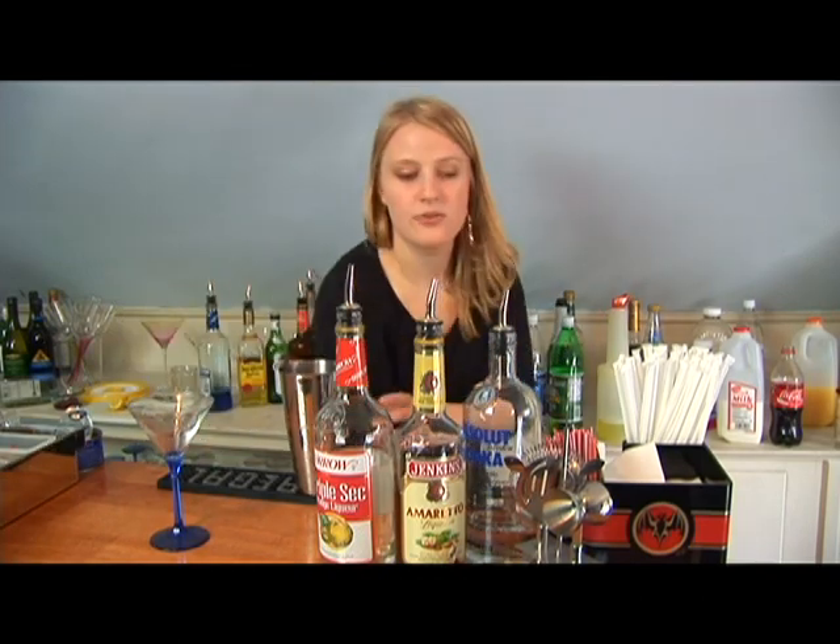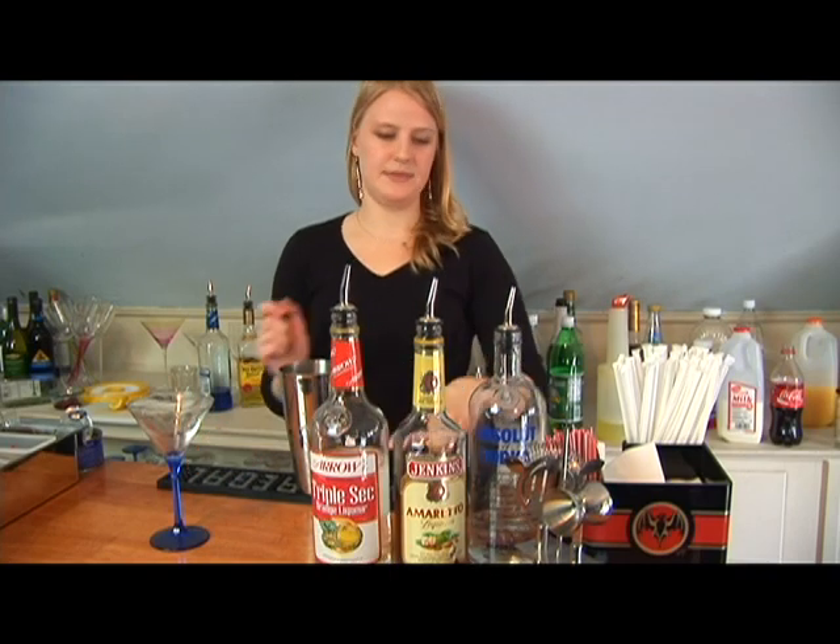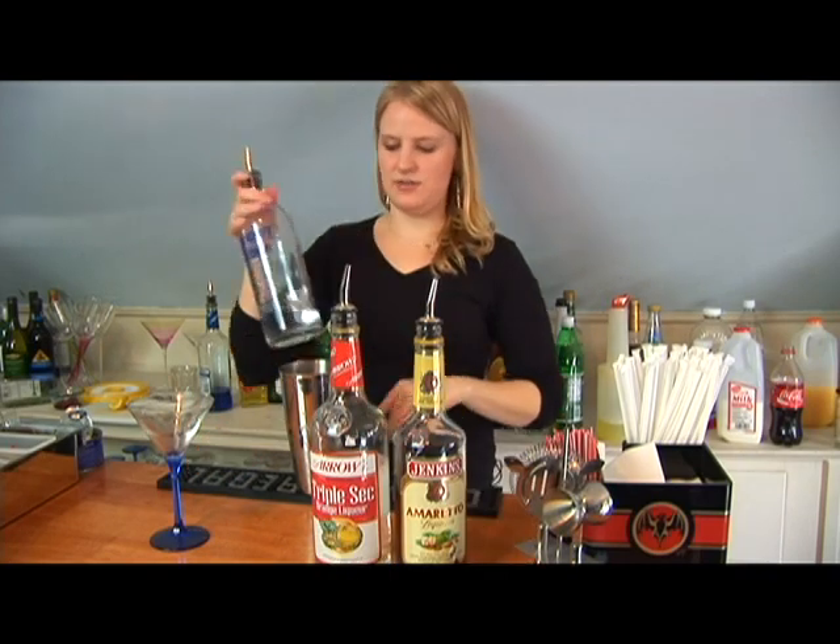Next you're going to add your three alcohols. In this drink we're going to be using vodka, amaretto, and triple sec. We're going to do about a half an ounce of each one.